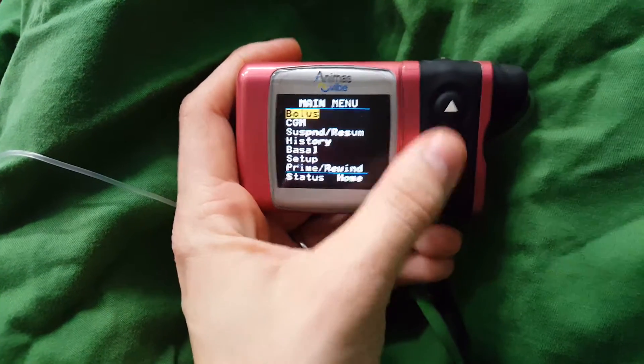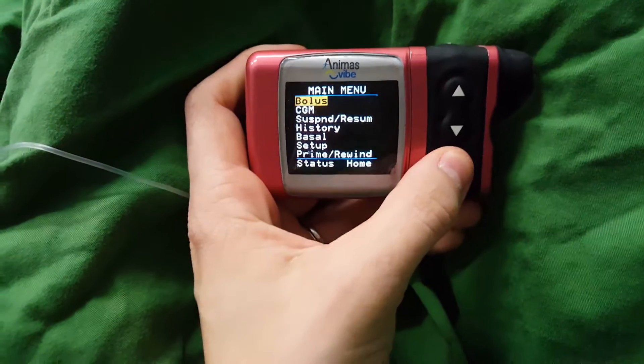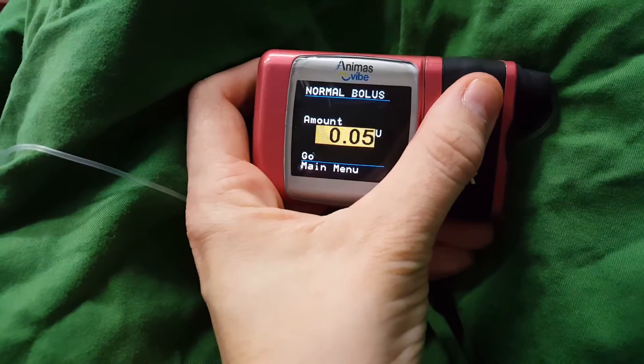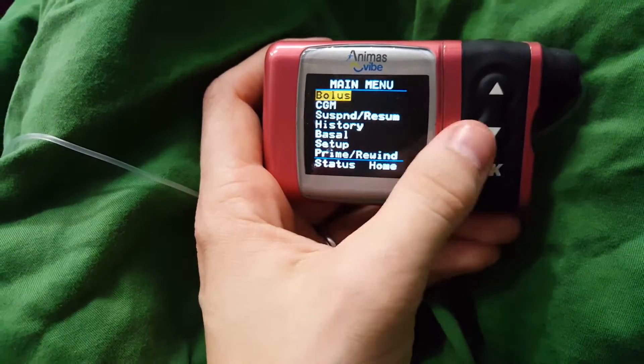So this is the menu. You can see there's lots of different things here. We'll go to the top, start at the beginning — good place to start. Bolus. So there's a couple of different boluses you can do. There's a normal where you can go anything from 0.05 of a unit up, depending on if you just want to give yourself a standard level of insulin.